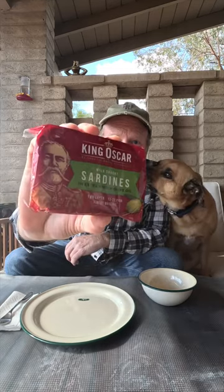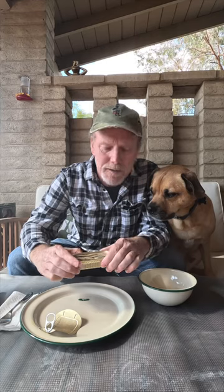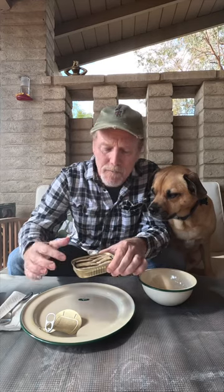Welcome back to Arlo and I review sardines. Today we're going to have King Oscar wild-caught sardines in extra virgin olive oil. Let's try these. Now the first thing you always get with King Oscar sardines is they're always beautifully packaged, layered in there, shingled in there perfectly.